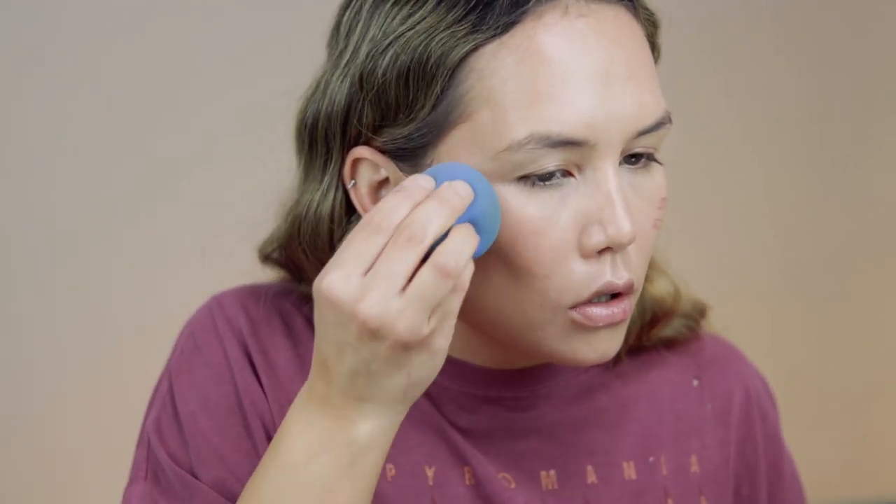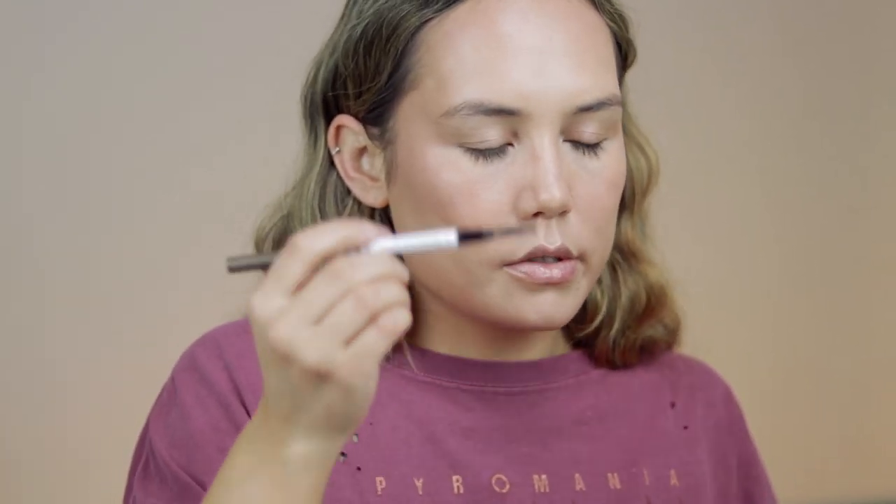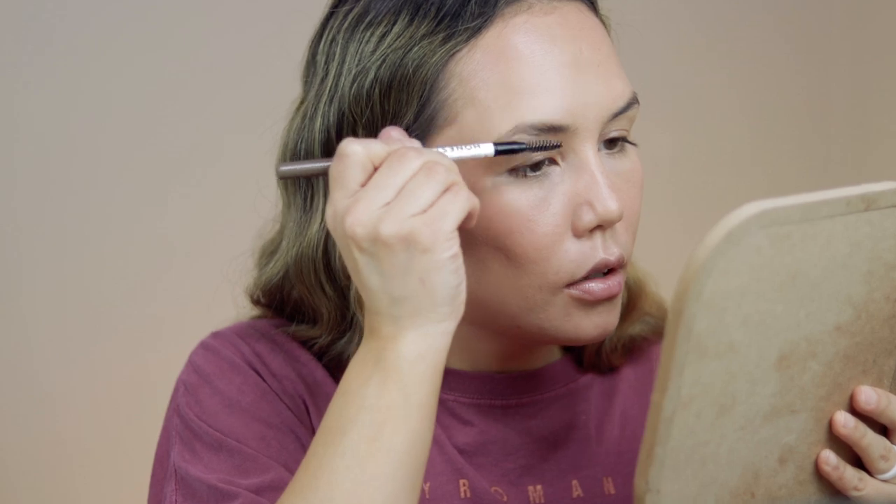For a little bit of highlight I'm going to take this Bare Minerals Bare Pro Glow Highlighter in Joy — it has a really pretty kind of pinkiness to it and I'll apply it with my sponge. For blush I'm going to use my Cloven Hollow Hydro Tint in Georgia. For brows I'm going to use my Honest Beauty brow pencil and then my Pacifica Stunning Brows Eyebrow Gloss Set in Golden Brown.